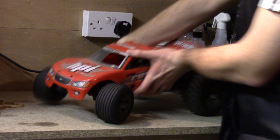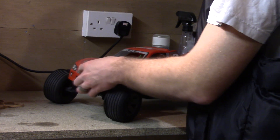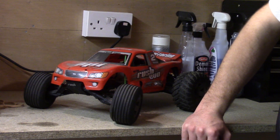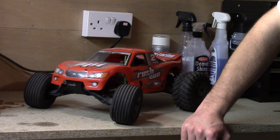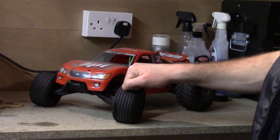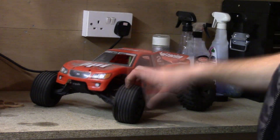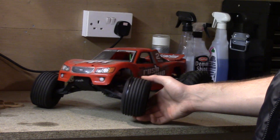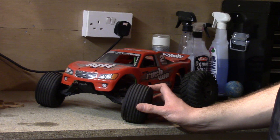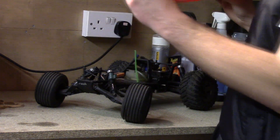Now we go on to the second ever nitro car I had. The Savage 21 I actually got as a Christmas present — I was about 10 years old. But this Nitro Rush I bought with my own money. It was 200 pounds back then — the Savage was about 350 quid, this was £199. I can remember going down to the shop — JD Models in Rayleigh, which isn't there anymore.